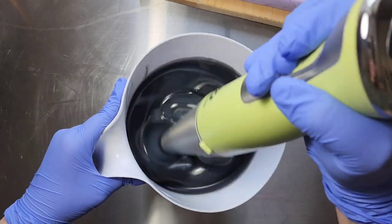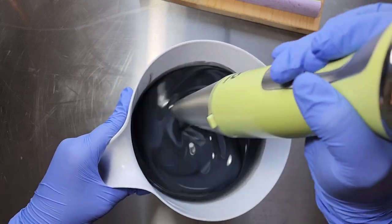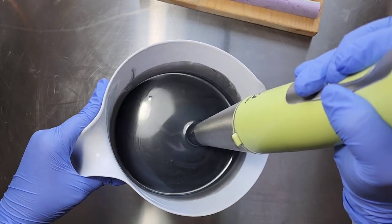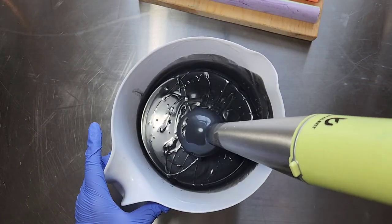I do want to get this to a somewhat thick trace so that I can lay these planets down pretty easily without them moving. I just hope I made enough soap batter. This is at a thicker trace.